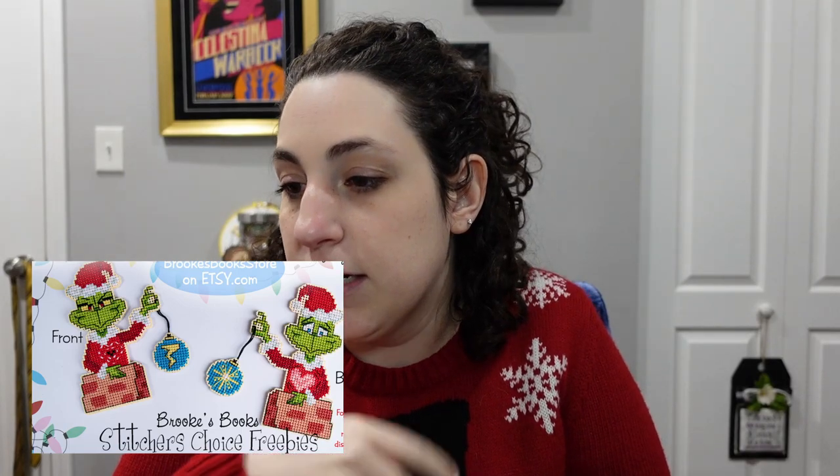The final pattern in the medium category: 'The Grinch' by Brooks Books. It's in the medium category — not mini — because Max was in the mini category, but this is front and back so it has to be stitched twice. On one side angry Grinch, on the other side happy Grinch with his growing heart, holding the ornament and grinning. I think he's fantastic; I love him so much.